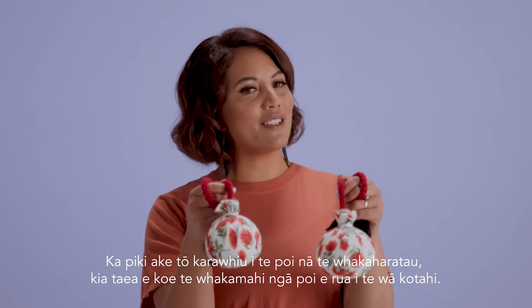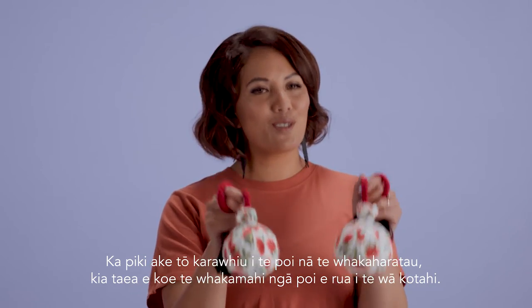Once you've built up a bit of confidence with a bit of practice, you can use tupoi.